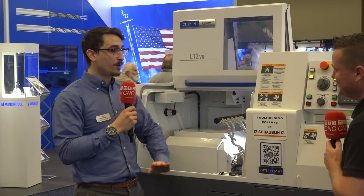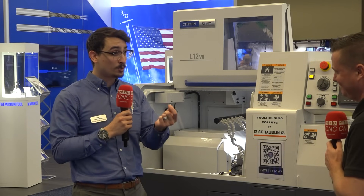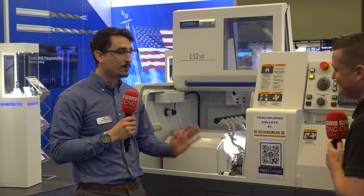This machine is made for all your small part machining. When you're dealing with very small drills, you really need that speed. This machine will give you that speed you need in all your applications.